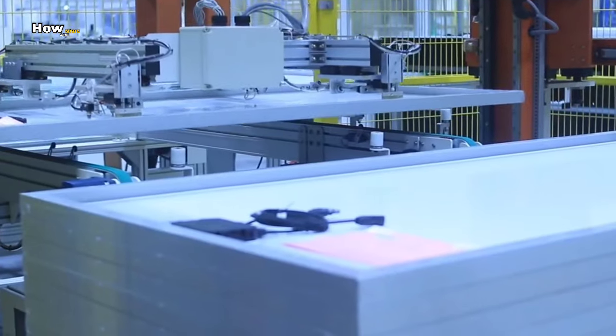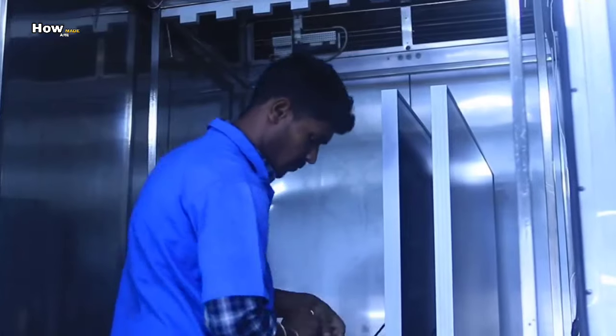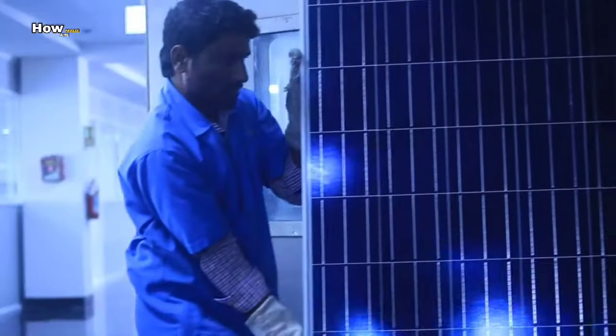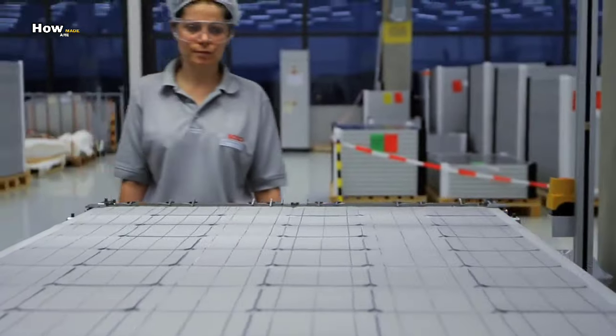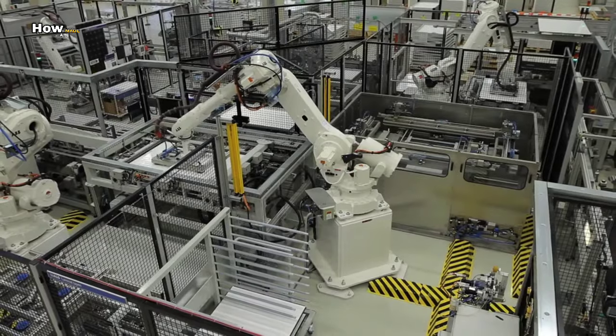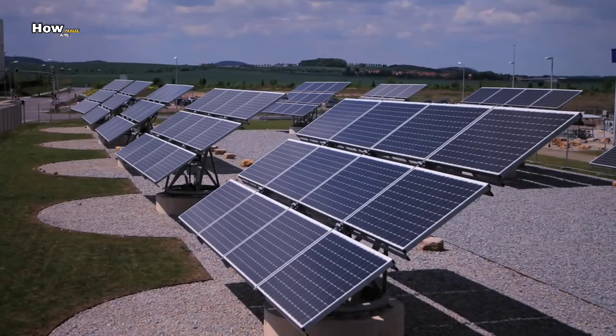The solar module contains 16 cells. When a number of modules are connected to one another, a solar power plant is created, and power is generated from the sun and the sand.